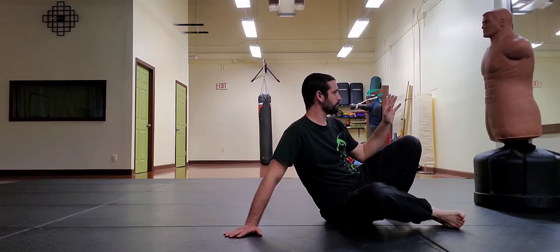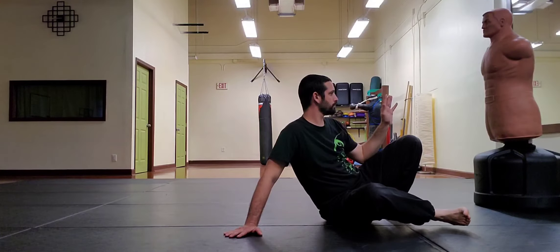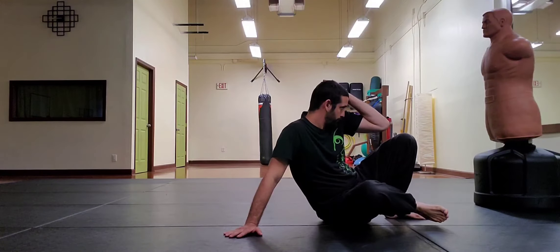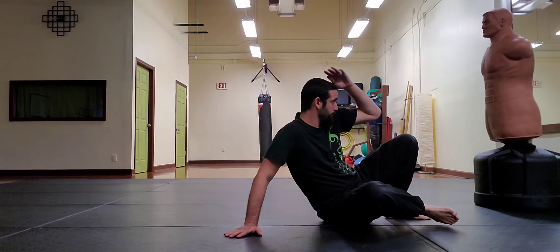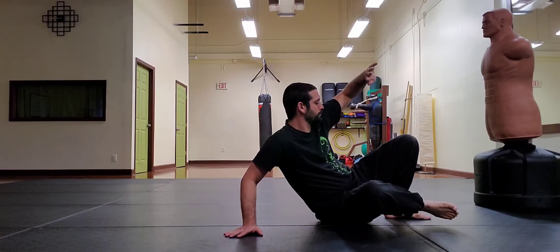We practice three seated guards, each with a different tactical advantage: the elbow behind the knee with the hand loaded for striking or blocking; a shielding arm for added protection and coverage; or a high horizontal arm focused on attacks coming from above.